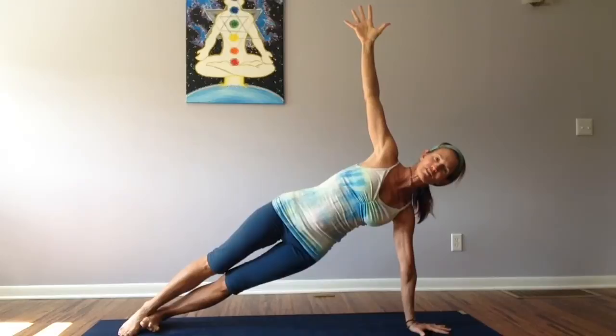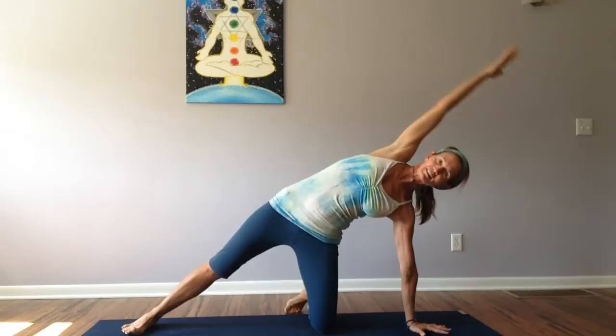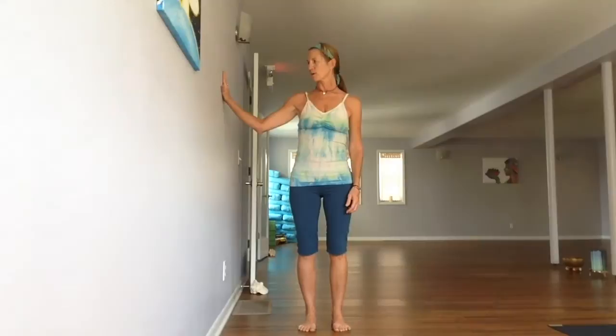Welcome to 108 Seconds of Yoga. I'm here in the classic version of side plank, which you may have also done in class on your knee. But did you know that side plank can also be done at the wall? So we're going to do it at the wall.